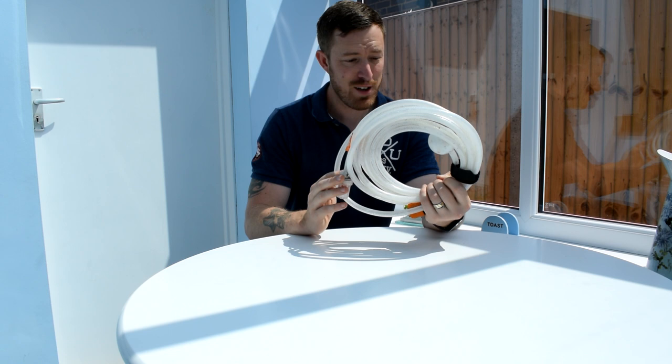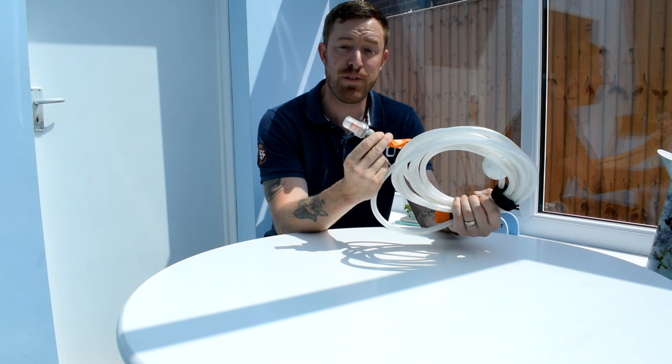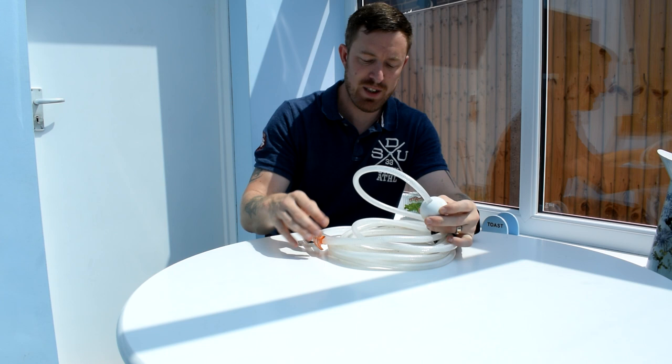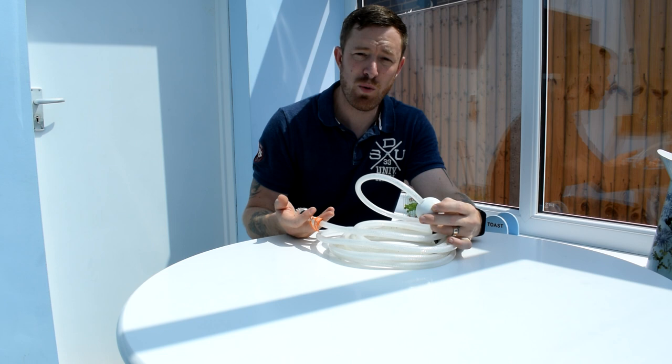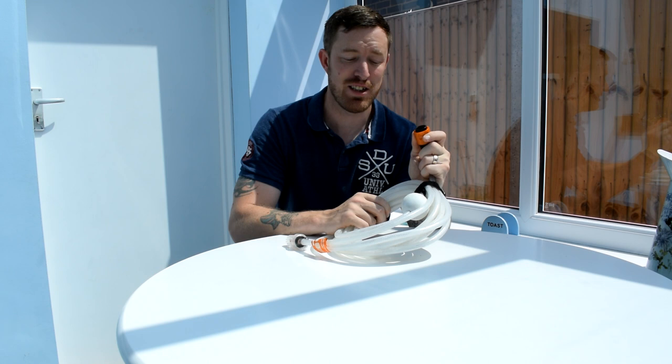It comes with a decent-length hose that feels quite premium. What I really like is the filter on the end — so if you're putting this in a stream, a pond, or wherever your water source is, it's going to filter out the nasties and make sure you get as clean a water flow as possible going through the pressure washer. It also comes with a float so the intake won't sink to the bottom and pick up sediment from your water source. Attaching it is as simple as clicking it on, and when you pull it off you just pull it down and it detaches.